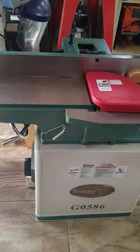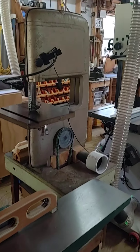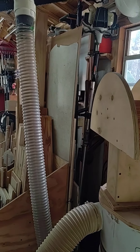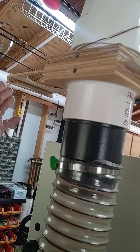I needed space for my new jointer. Got a ridiculous deal on this — they stopped making them ten years ago. It was still in the crate, unopened. Got it for easily half off. Dust collection. Pretty sweet deal.